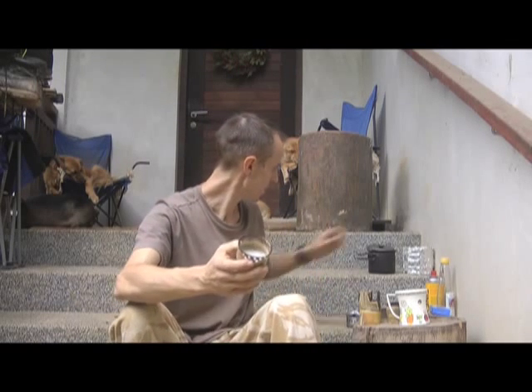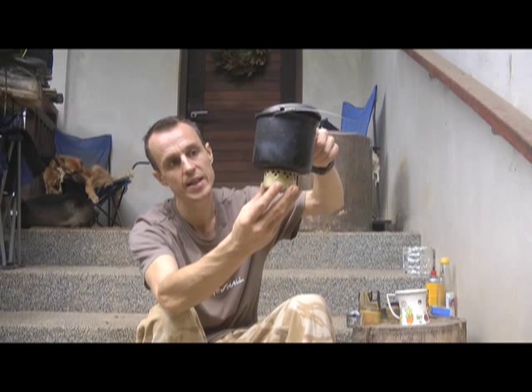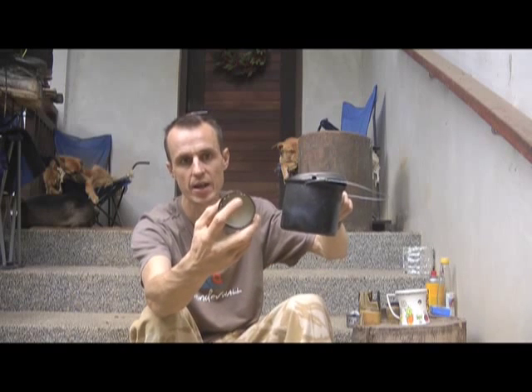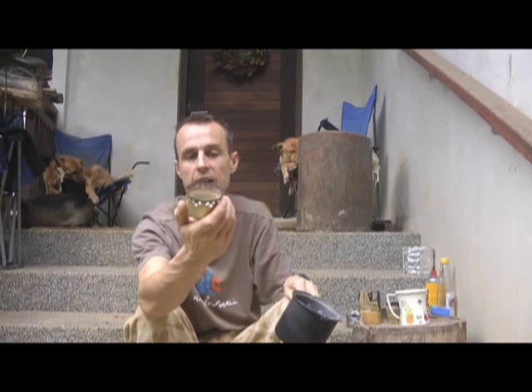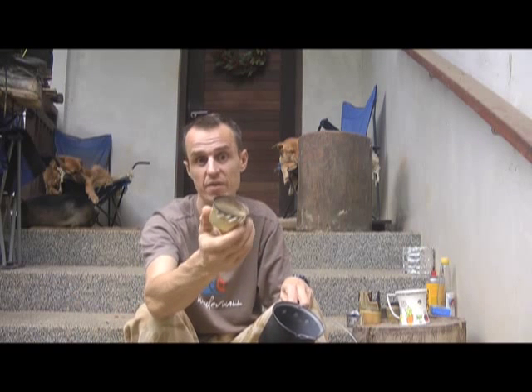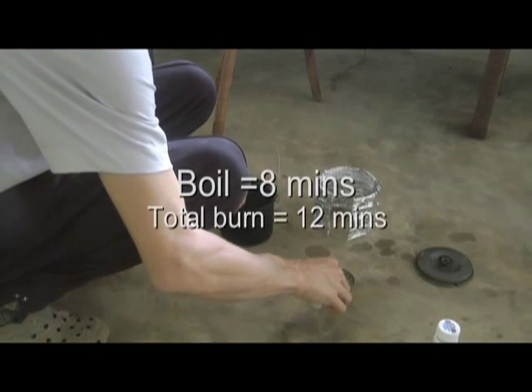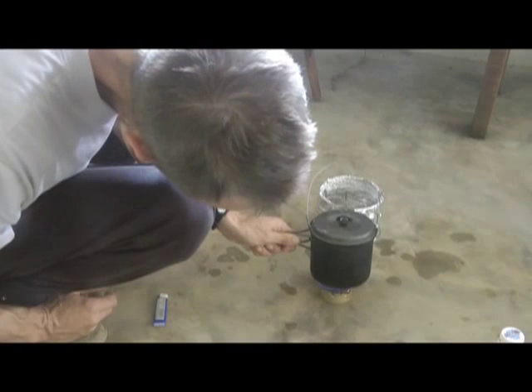This is another design called the super cat, made from a tin of cat food. It works slightly differently: you set the alcohol on fire, it starts to evaporate as the tin heats up, and when you place your pot over it, it seals the main opening and pushes vaporized gas out of the side holes, which then ignite. That speeds up the process somewhat. In my testing it boiled the same amount of water in about 8 minutes and burned out after about 12 minutes.